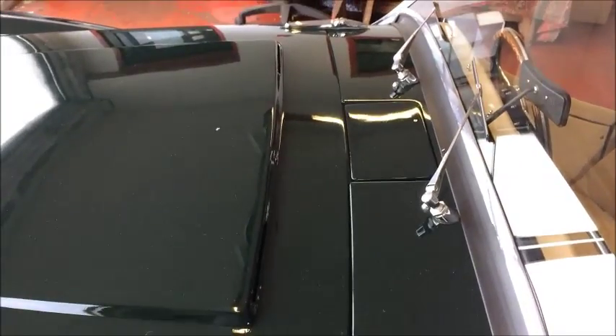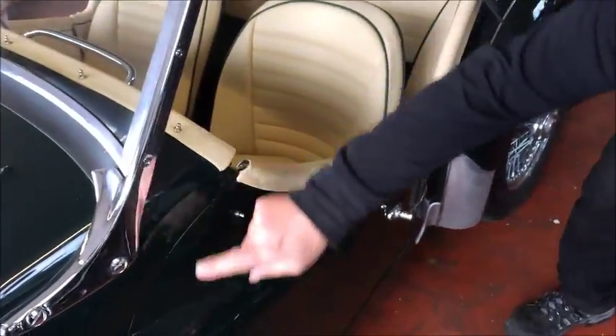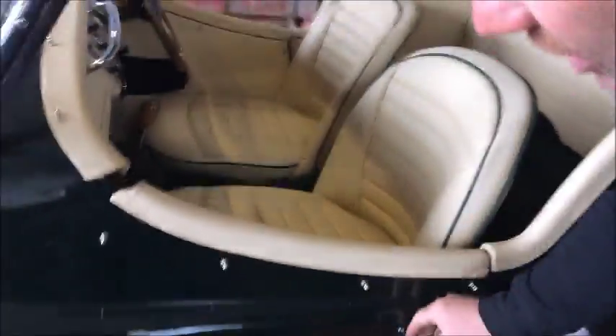Coming back here — new hood, all new poppers. Going down. Nice gaps around the doors again, nothing protruding. Nice new handles, new trim, doors open nicely, shut nicely.